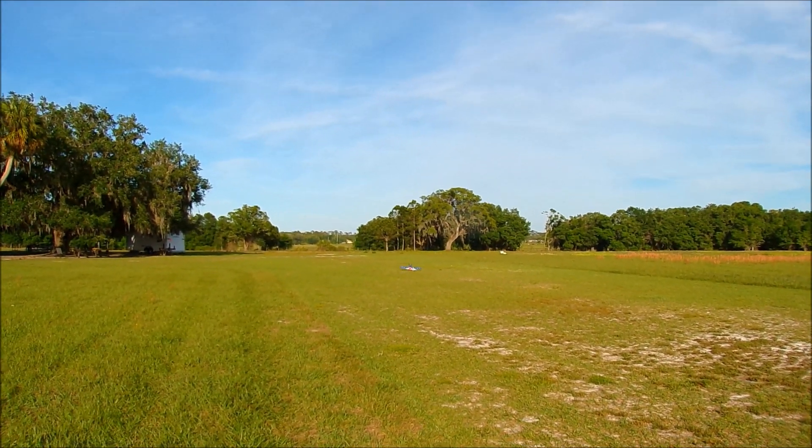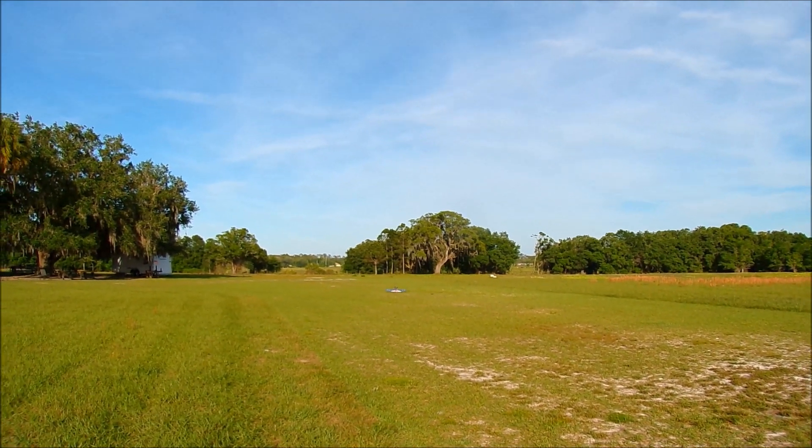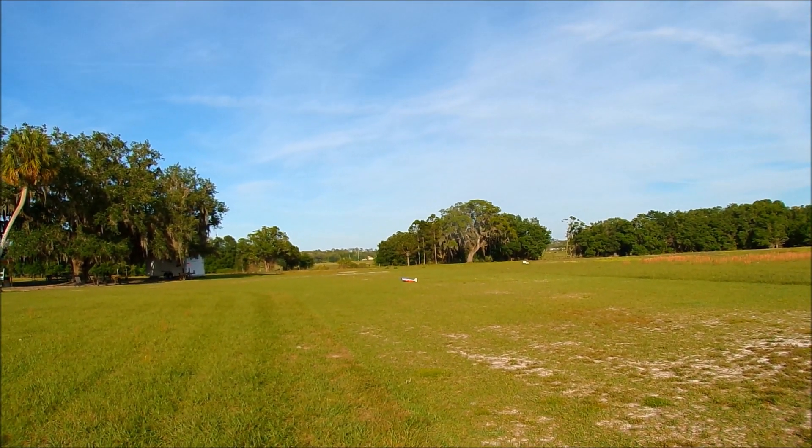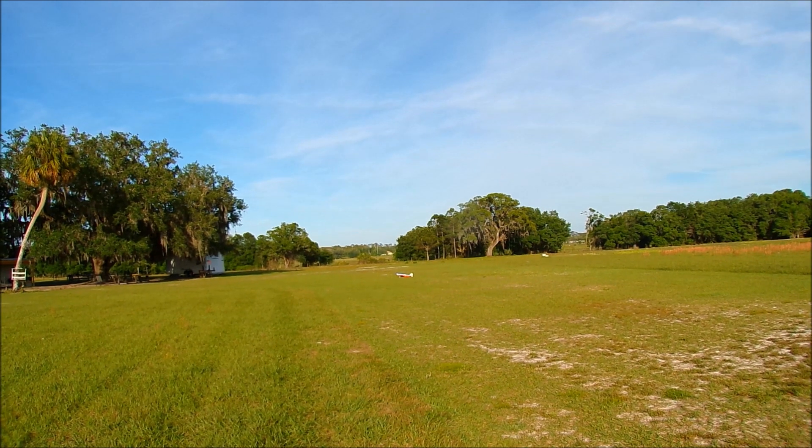Beautiful. Nice landing on this rough runway. Flaps back up. It's 9:30 — let's bring her back.